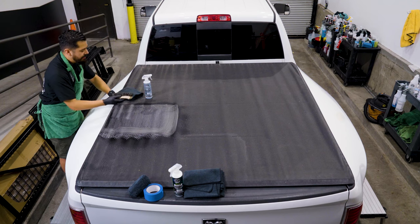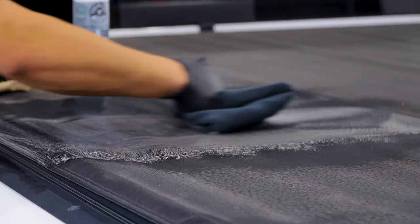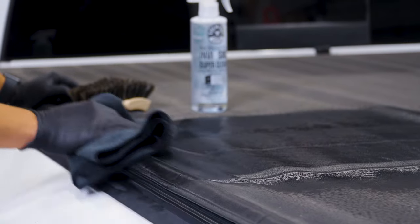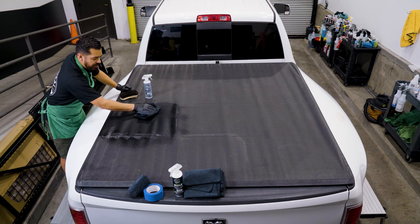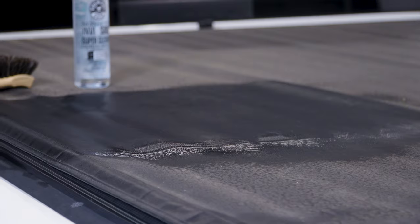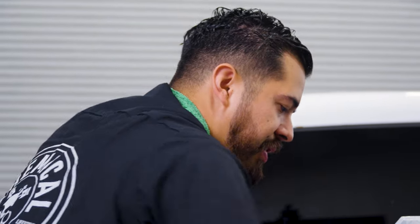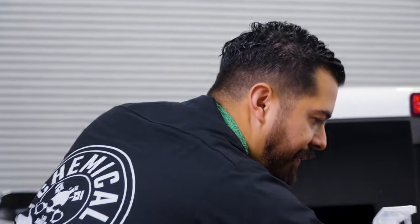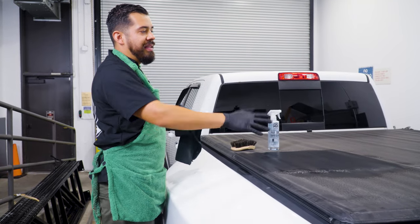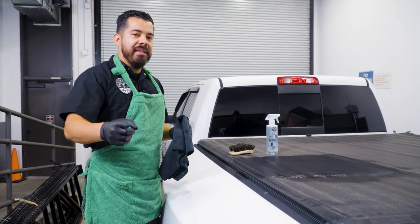Now that you're done, simply grab a towel and wipe away the excess Nonsense All-Purpose Cleaner. This should give you back the natural OEM look of your tonneau cover. Now, if your tonneau cover does have sun damage, it's faded, oxidized, or anything like that, then we're gonna have to follow it up with conditioner — don't worry, we'll get there. But for the first part, we have to clean the surface first. So I'm gonna finish cleaning the rest of the cover and then I'll be right back to show you guys how to properly restore and protect it from those harsh UV rays.